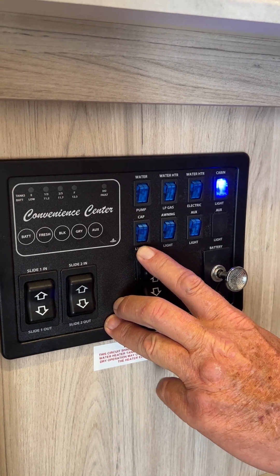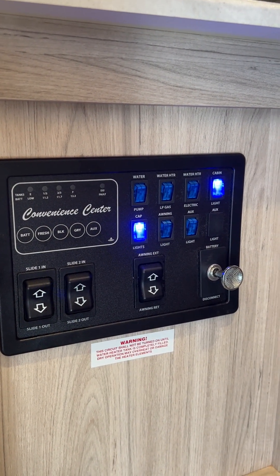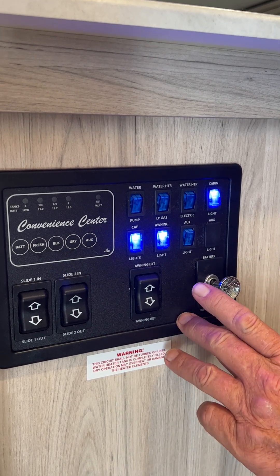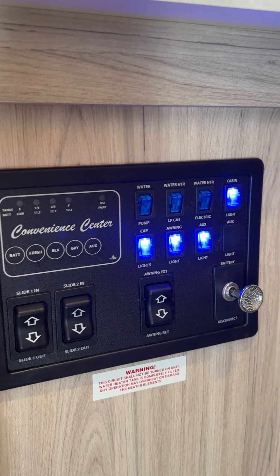Second row down on the left-hand side is your cap lights on the front of the unit — two little sets of LED strip lights. Then you've got your awning lights up underneath the awning, and it's got an auxiliary switch. The auxiliary switch is the blue light underneath the front steps.